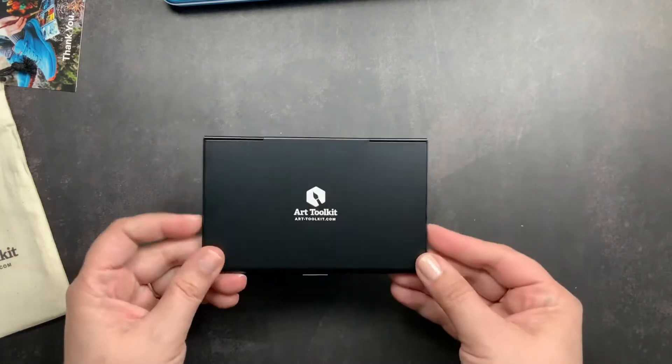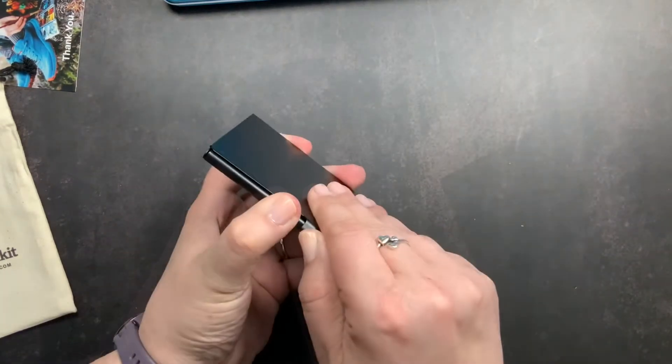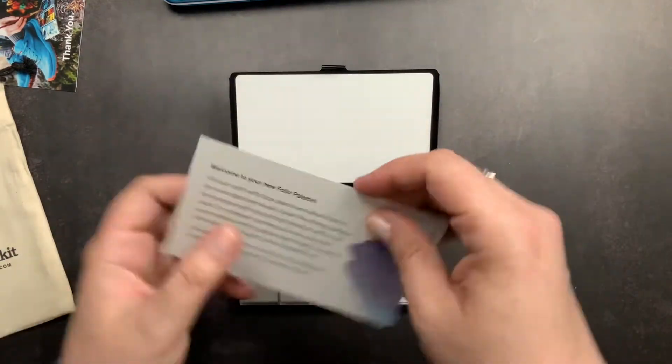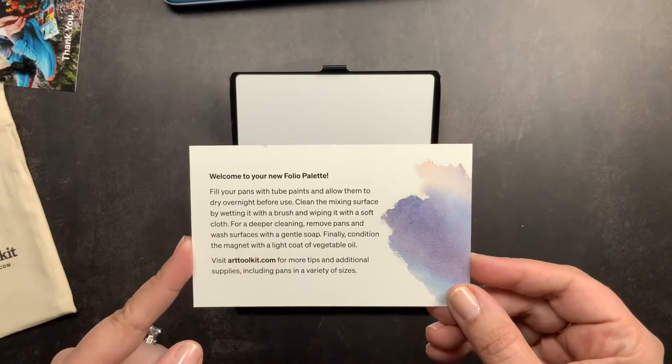On the back it says Art Toolkit with their website, and it just slides open like that. It has a little card with some tips and tricks for using your Folio palette.